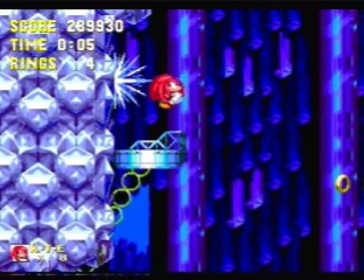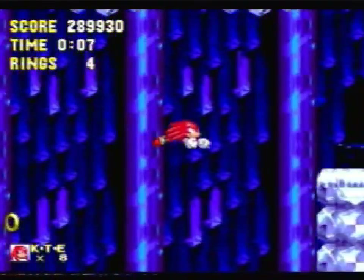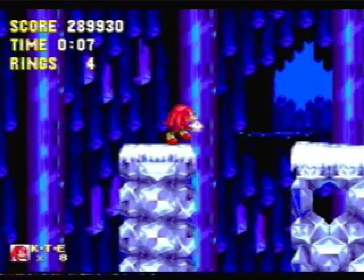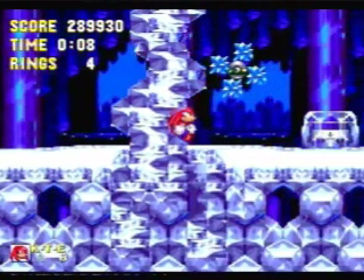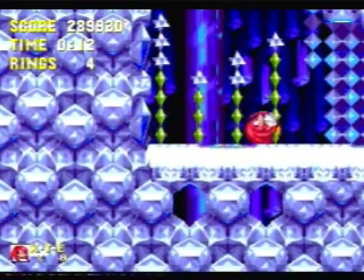So this is one of the few things that changes. When you get up to the top of this platform with Knuckles, you want to jump and then glide across to the top of those platforms there. Ideally you land on them so that you continue running like this. Jump on that, spin dash down here. All the same up to this point.